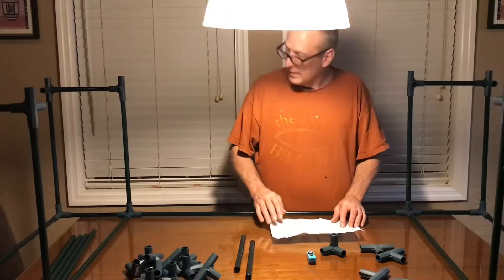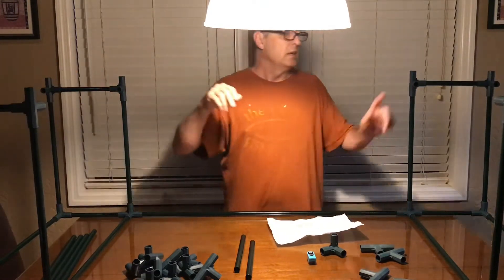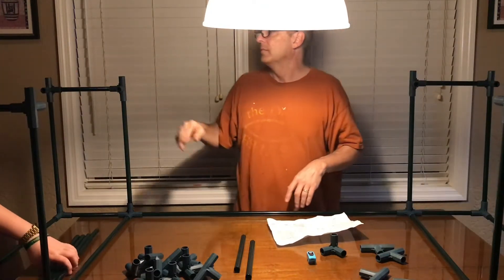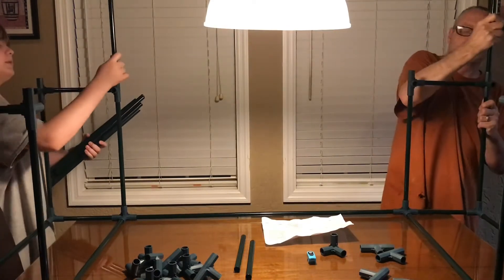Now we need eight more of these — eight, nine, ten, eleven, twelve more of them. Twelve of those. Gee, this thing is going to be tall.